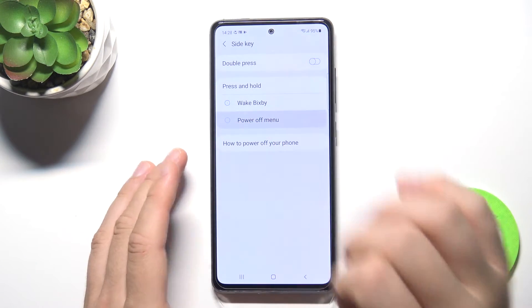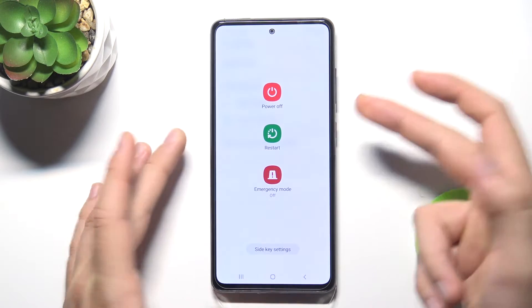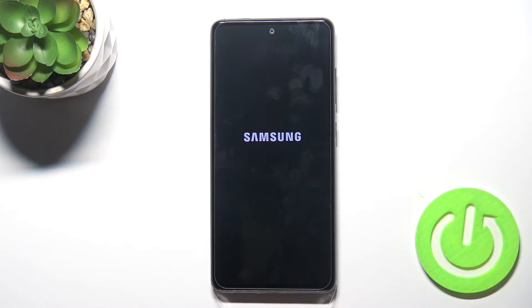To change it, go to the Power Off Menu. Now click and hold the power key, and we get the power off menu — we are able to turn off our device.